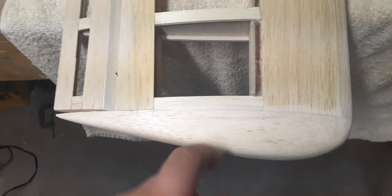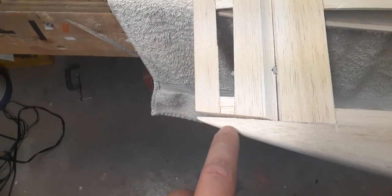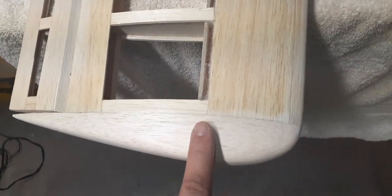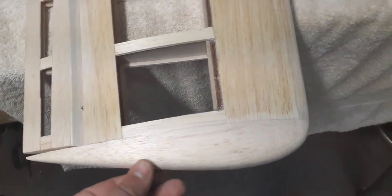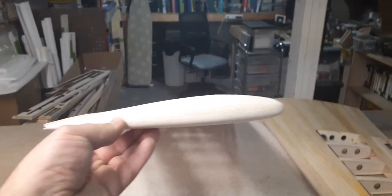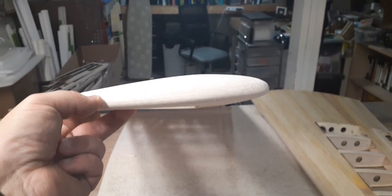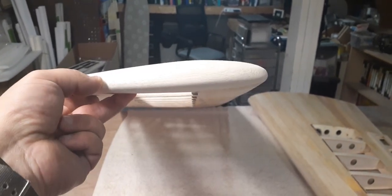I enjoy doing wingtips. They're both the same — I'm consistent. This all has to be filled in and made perfectly. I do enjoy wingtips; I don't know why. Getting them shaped just right, it's kind of fun. Those wings turned out pretty darn straight, didn't they? Looks good.